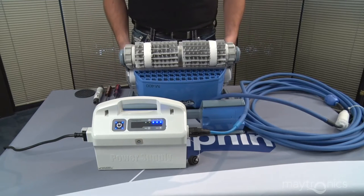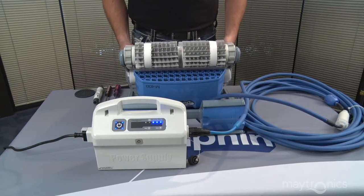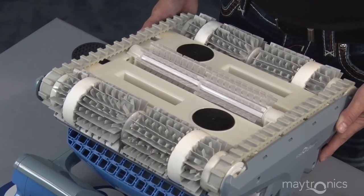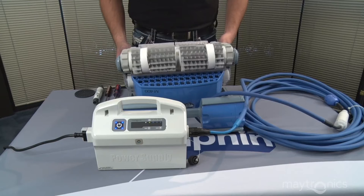For this M400 machine, the self-test should exhibit the following behavior. The brushes will rotate in opposite directions for about 10 seconds, then each will reverse direction for another 10 seconds. The unit will then sense it is not in the water and shut down.